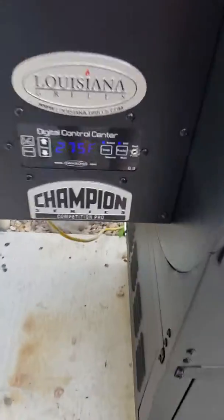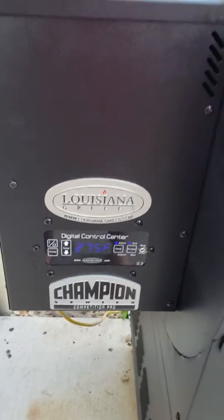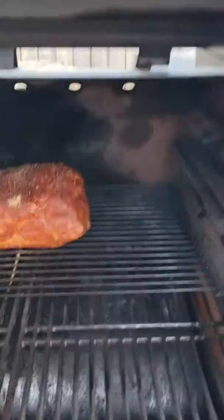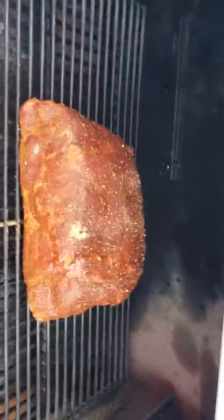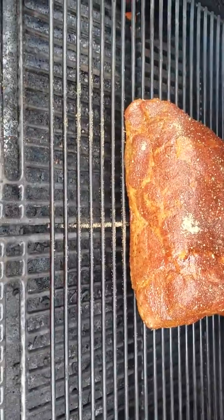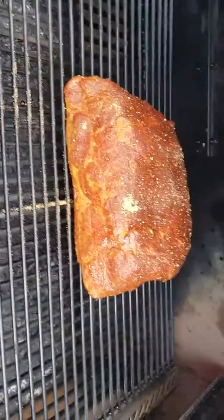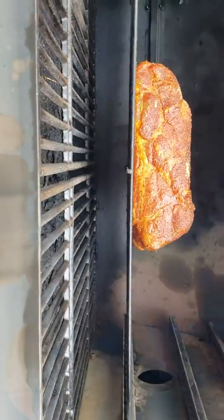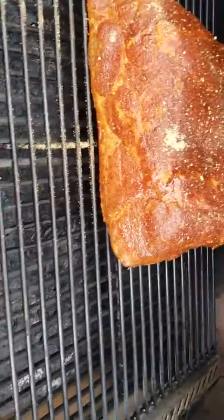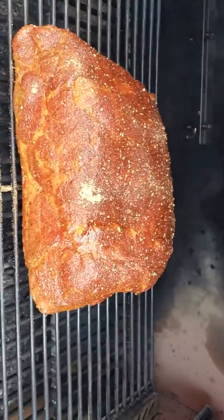The smoker's temperature is now at 275 degrees. I have placed the pork shoulder onto the smoker already. The pork shoulder didn't have a really good thick layer of fat on the bottom side, so I decided to put it on the second level grate so it's not directly down on the regular grate like I normally would, just trying to get a little bit further away from the direct heat source.